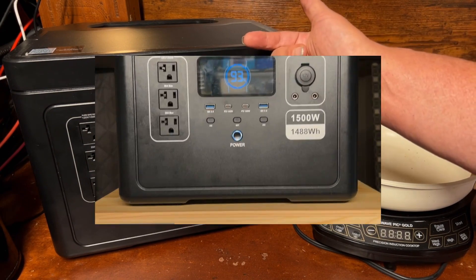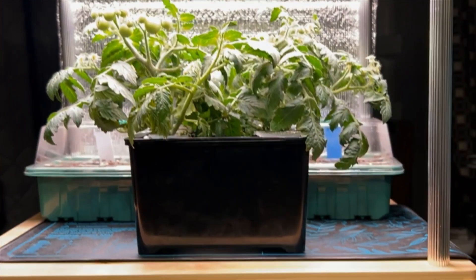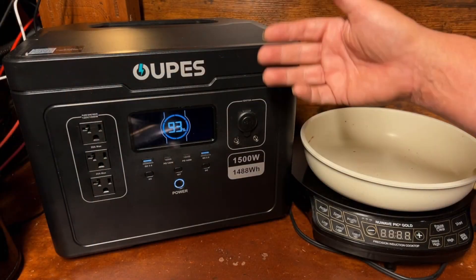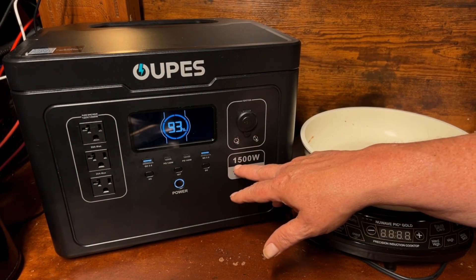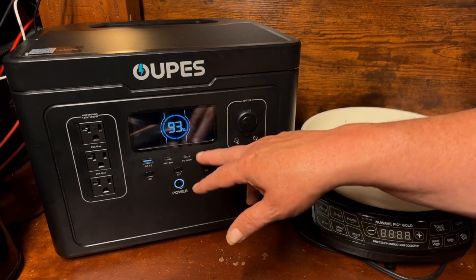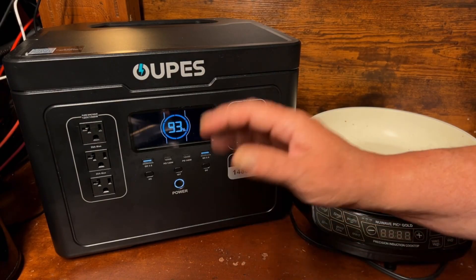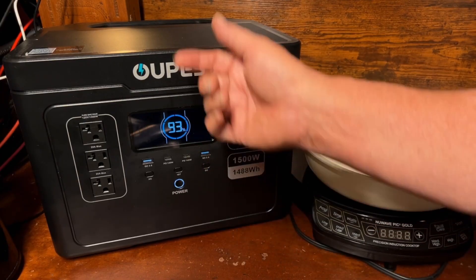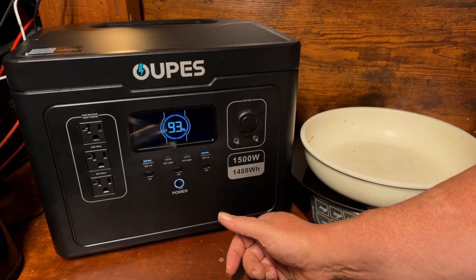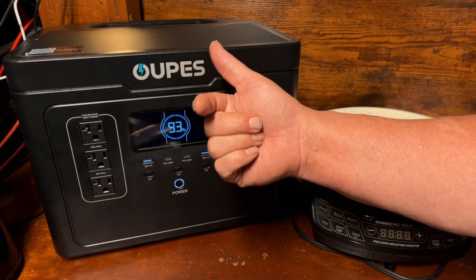So far I'm really impressed — we were running well over the 1500 rated watts and the capacity seems great for what we accomplished with only seven percent of the battery used. I have a long-term use planned for this, and I'll share a sneak peek of what I'm doing with it on a regular basis with little clips in future videos. Stay tuned, be sure to subscribe if you want to find out more about my secret little project — and that's it for this video, I'll see you in the next one.